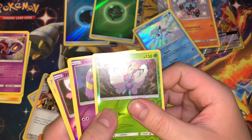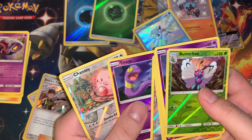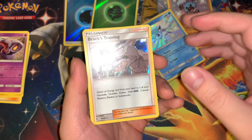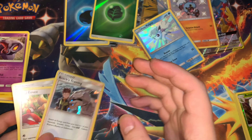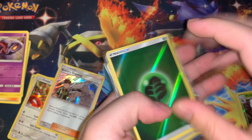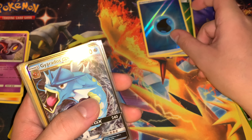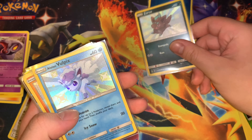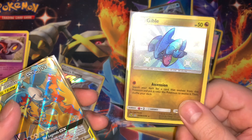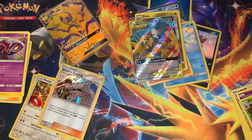Quick recap: our reverse rares — Butterfree, Ekans, Koga's Trap, Jynx, Pokemon Center Lady, Erica's Hospitality, another Ekans, and Chancey. Hollows: Brock's Training, Eevee, Misty's Water Command. And for the gem of this box — the energy cards — leaf, water GX, Gyarados. Shiny, shiny, shiny, super shiny, shiny, full art — bam bam! You guys have seen these already.